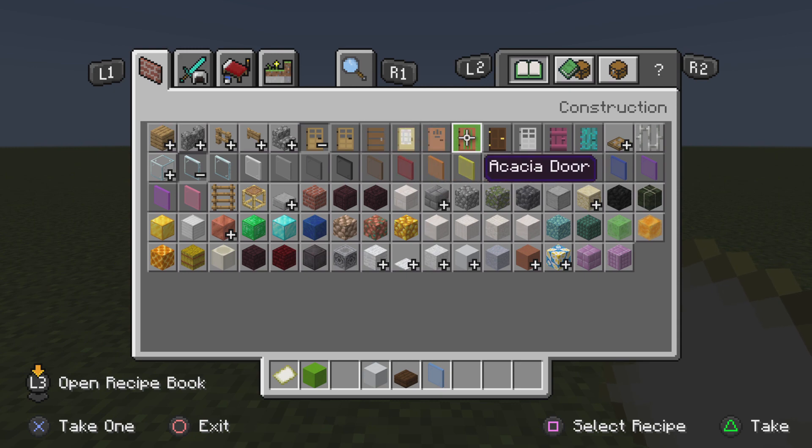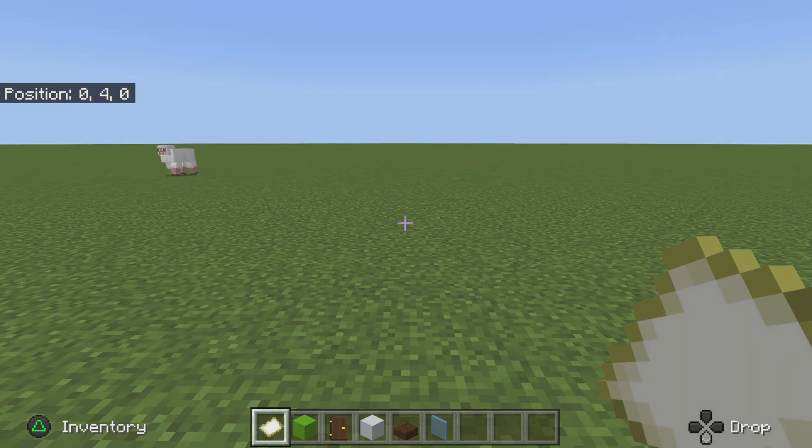You're also gonna need a dark oak door, and I think that should be good for now.